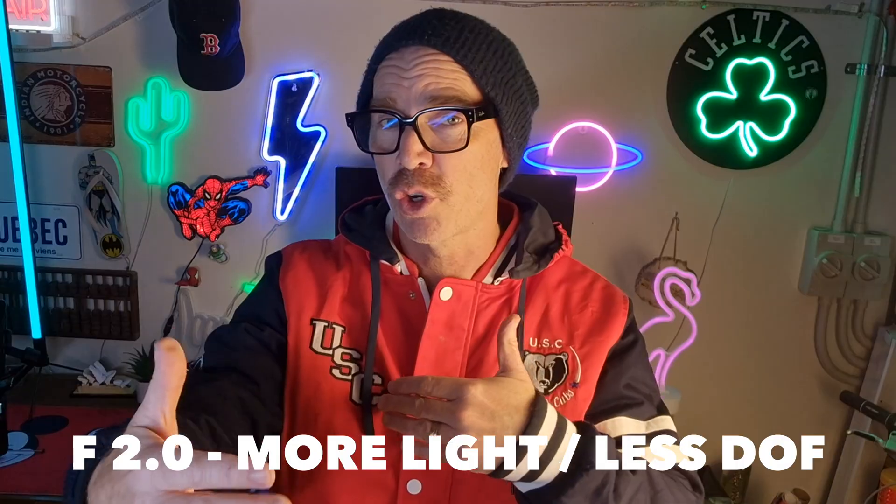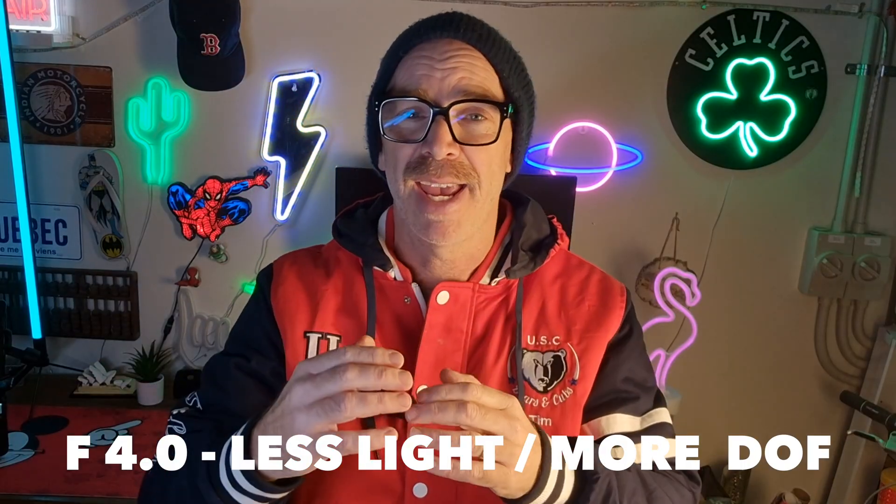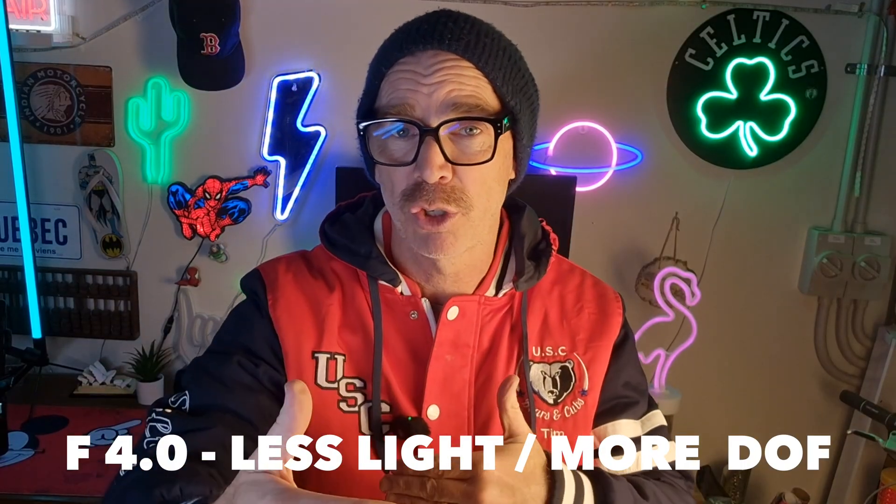Shooting with an aperture of 2.0 means you're going to let more light into the camera, but it's also going to shorten your depth of field. And by having an aperture of 4.0, it means you're going to make your aperture a little bit smaller and your depth of field is going to be greater. Currently on the Osmo Action 5 Pro and also on the Osmo Action 4, the aperture is fixed at 2.8, so this is quite a good change.